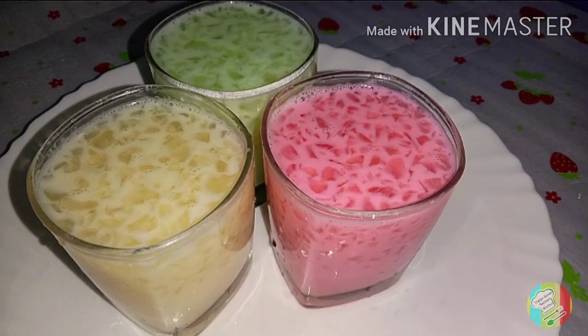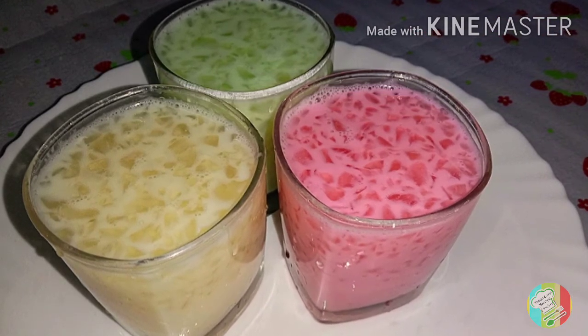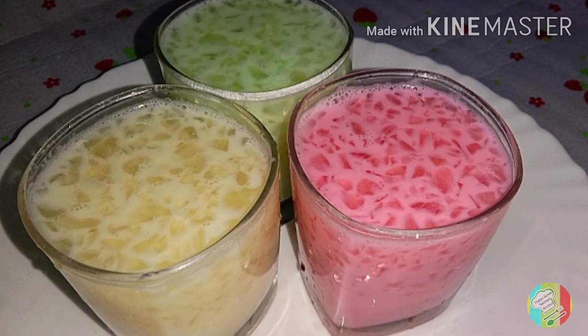If you have any feedback on this recipe, please like and share. If you are subscribed to our channel, please click the bell icon. Thank you so much for watching.